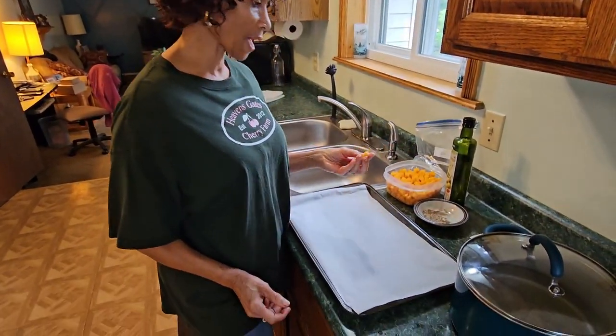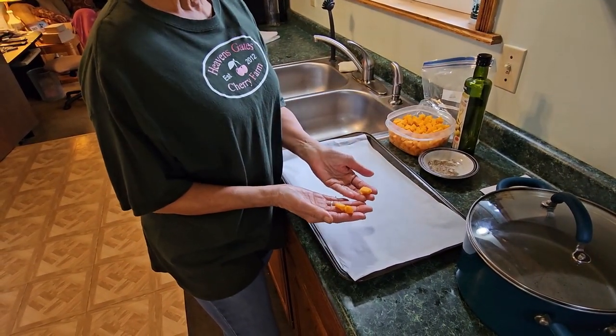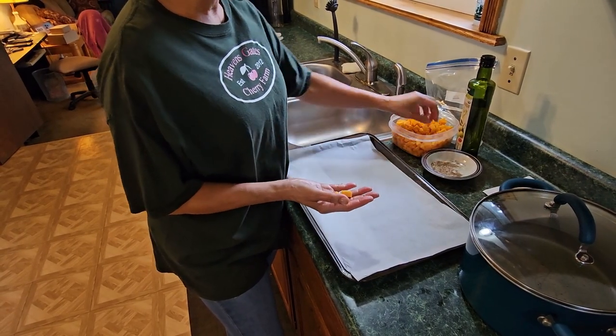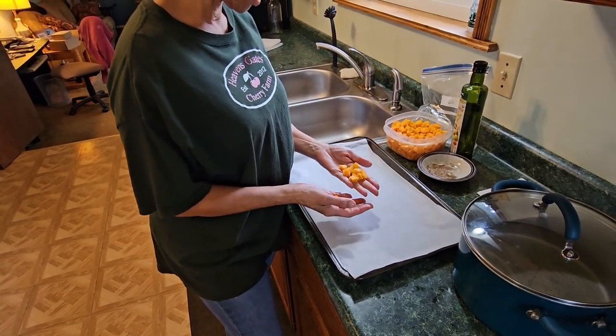The next thing I want to show you is the size of your butternut squash pieces. As you can see, these are quite small. You want to chop them up into little fine pieces just about like that, so you can see them.